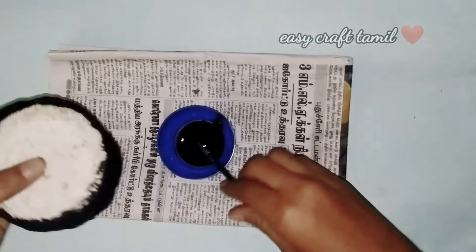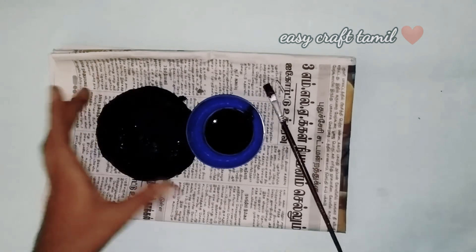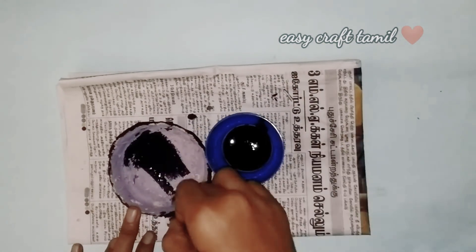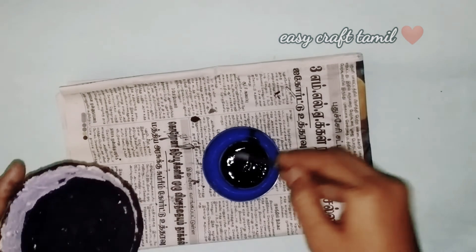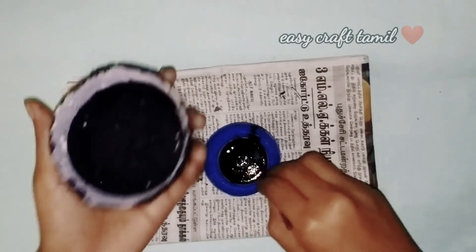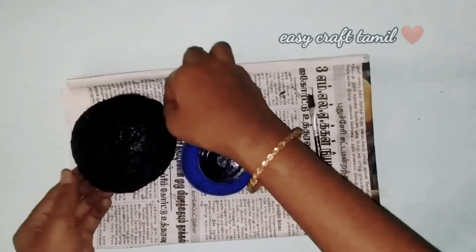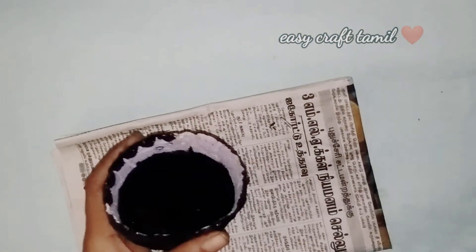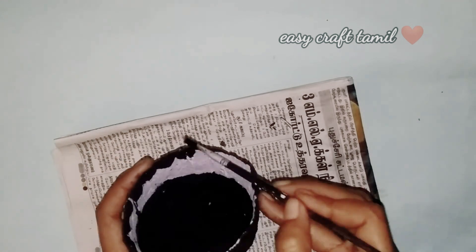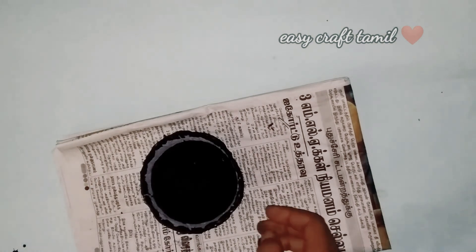Now we have colored it here. I have a black color paint. You can use homemade paint or metallic paint. It is very super and very cute. You can use silver or golden color — the finishing will be very cute. If you want to use metallic colors, you can use them in your design.